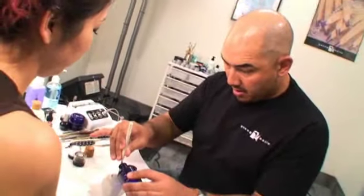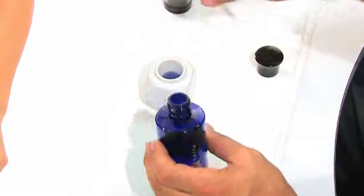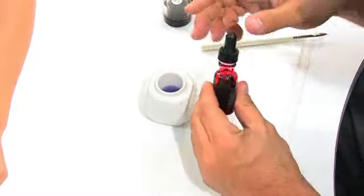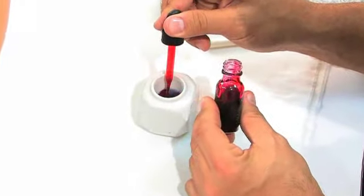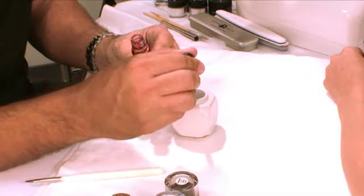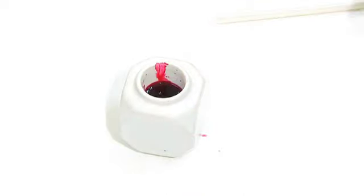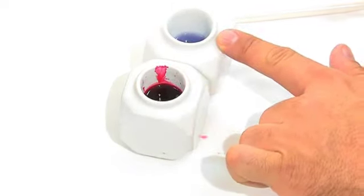We're going to take our monomer and pour it into a separate dish. Then we're going to take our liquid art, the red liquid art, and we want to make this rich — one, two, two and a half. Get a nice rich mix. It is extremely, extremely important that you do not mix your red liquid with your fresh liquid.